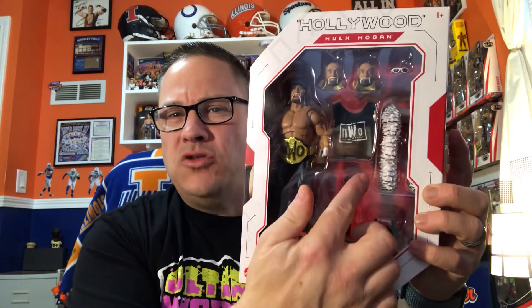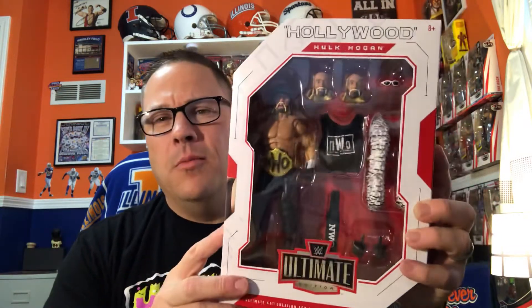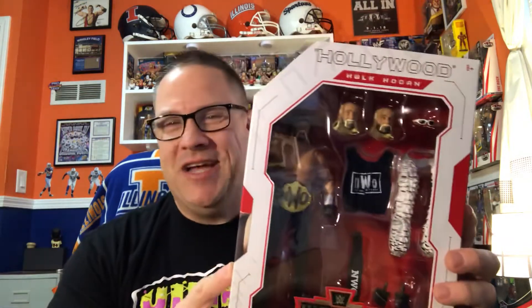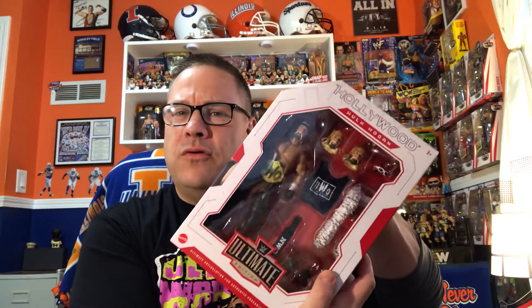The NWO shirt that came in here was a little folded over so you couldn't read that it said NWO, so I decided to open it to fix that and made those other changes too. I'm fine with opening it, but I want to keep it in the package for presentation. I do have a figure defender for it — I just took that off because it created even more glare when I tried to show it.